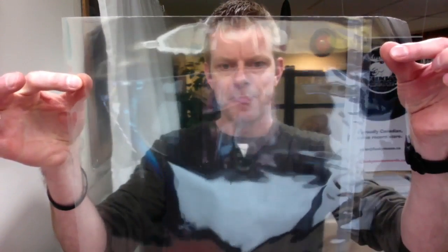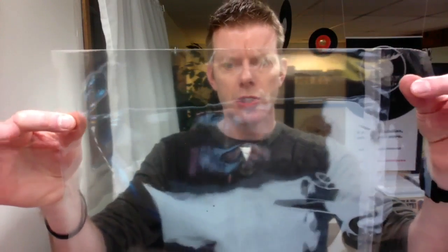These record sleeves are from a company out of Winnipeg, Canada called Vinyl Storage Solutions. The company is run by veteran Mike who, after his retirement, decided to create vinyl record storage solutions. These are his first sleeves — they are 2 mil CPP, or cast polypropylene, sleeves.